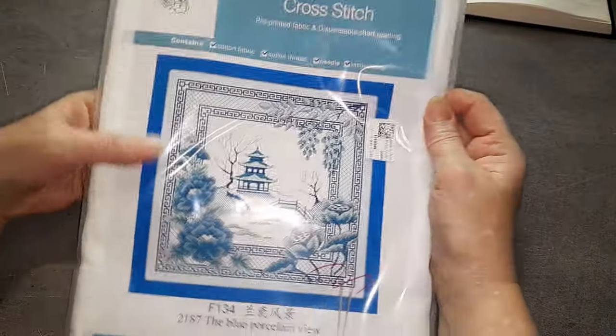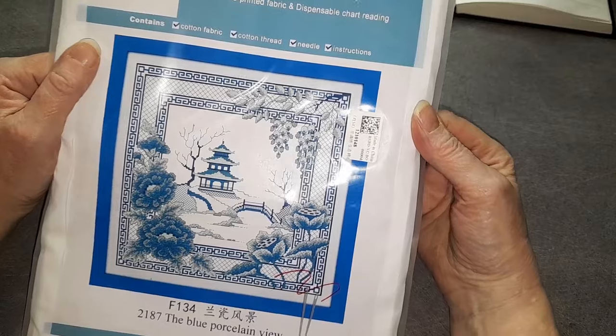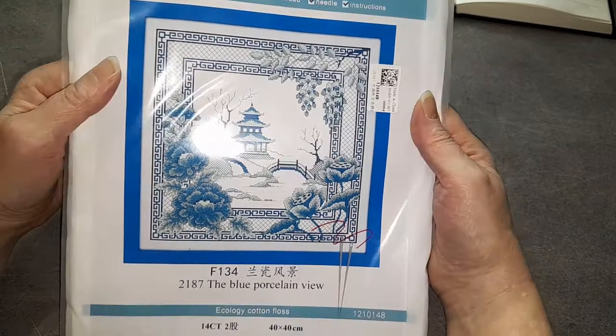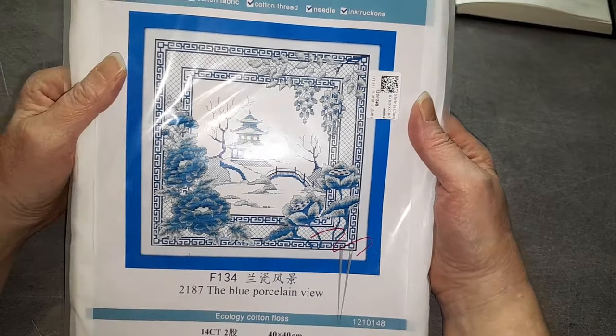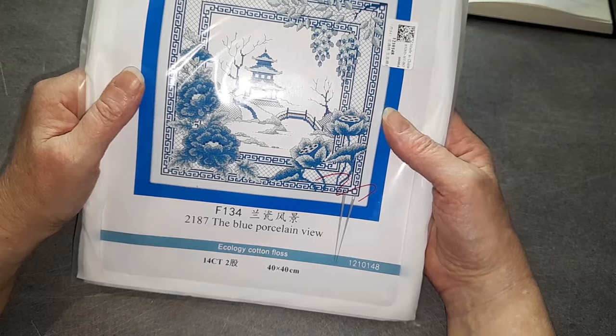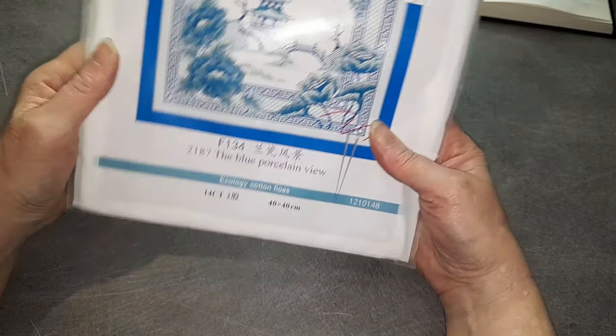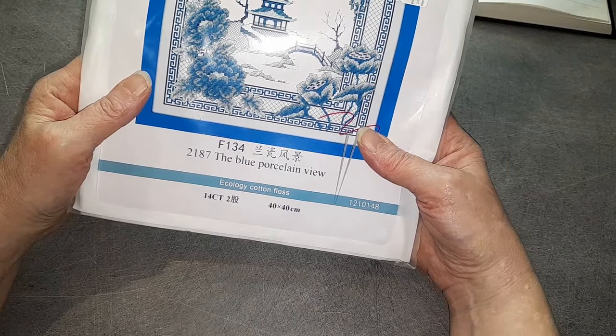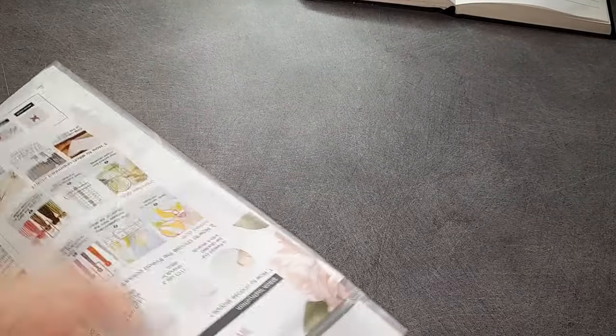Deuxième broderie. Alors ici ça change un peu de style. C'est une broderie un peu japonisante. Ça s'appelle The Blue Porcelain View — la porcelaine bleue. C'est 40 sur 40 centimètres en toile complète, 14 CT. Donc on va le broder en deux fils. Là, c'est une estampée.